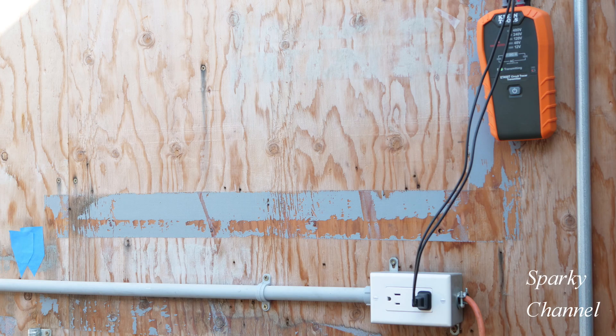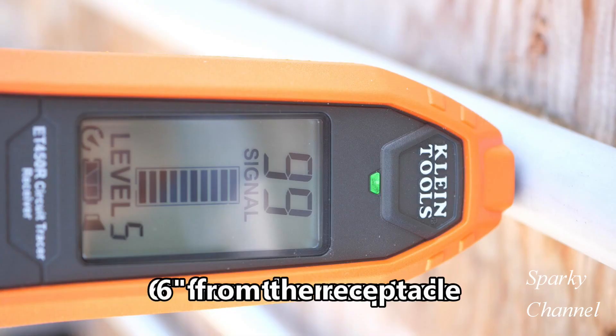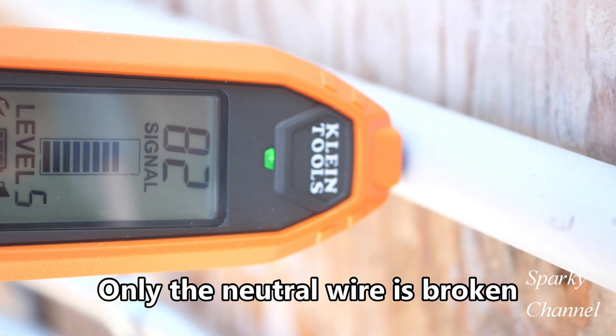The transmitter is on and once again I'm using the plug adapter. This tracer has eight sensitivity levels — I've chosen level five and we'll see how that goes. We're moving the tracer along the PVC conduit and we're looking for a break in the neutral wire.